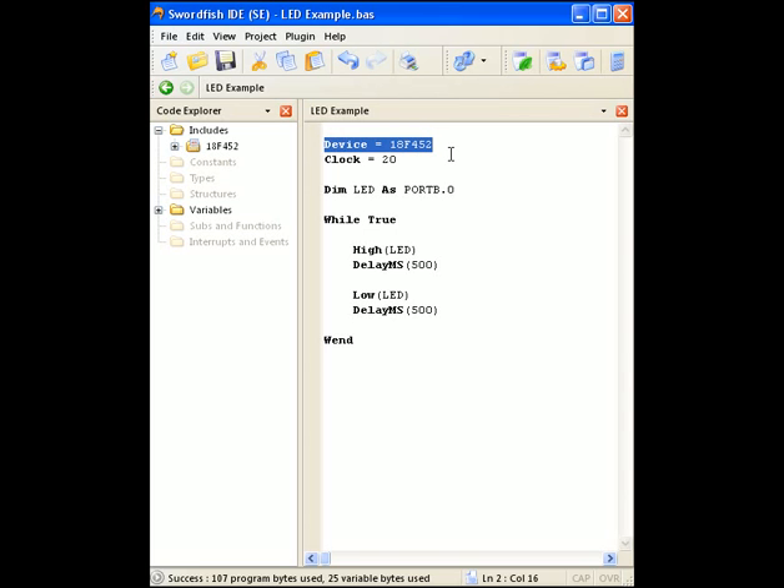Swordfish is structured so that you have to declare your device first, and then the frequency of the PIC Micro — this is already in a megahertz range, so if I was using a 4 megahertz crystal it'd be four, or if I was using the internal 8 megahertz oscillator on some PICs it'd be eight. The DIM statement allows me to declare variables and aliases. So in this case we have an alias of LED, and wherever the software finds LED it's going to replace it with Port B pin zero.